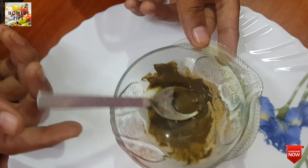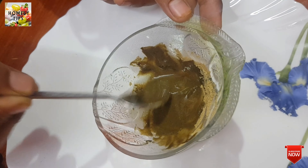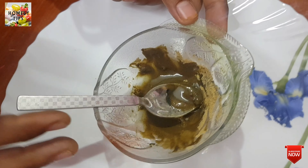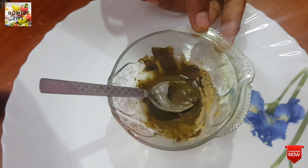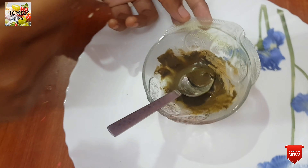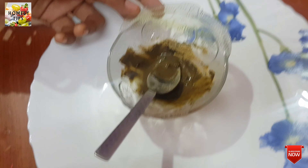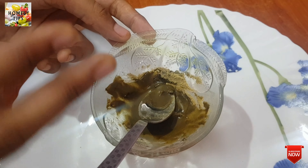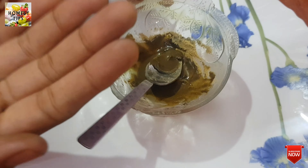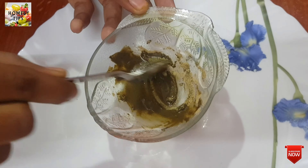If you add a paste, put it in a bowl and then you can apply the paste. If you add a paste, it will apply. You can apply it as a paste.